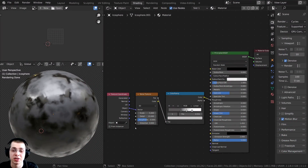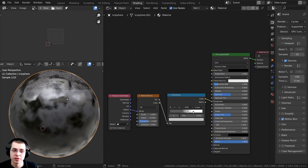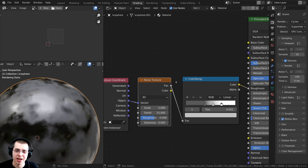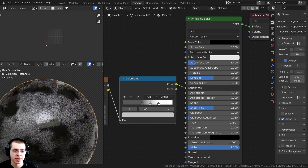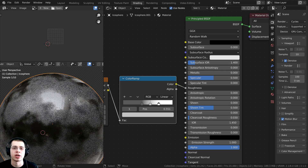So in this video, I'm going to show you how to bake out roughness maps. After this video, if you'd like to watch other texture baking tutorials, I'll have a link in the description to my texture baking tutorial playlist. What I did here is I added an icosphere, and then to be able to see the roughness very well, I added a noise texture, put that through a color ramp to change the colors, and then put that into the roughness value of the Principled BSDF. So you can see some parts are very rough and other parts are very shiny.